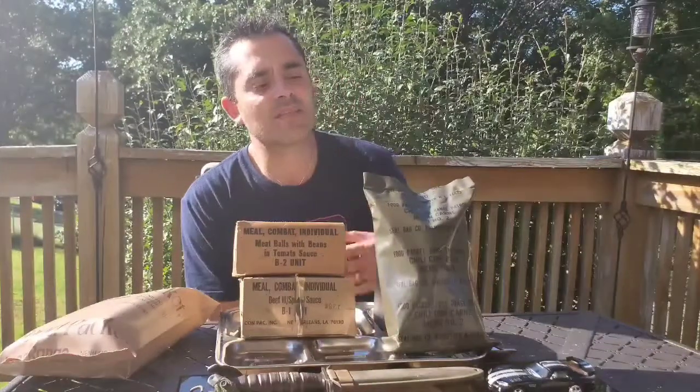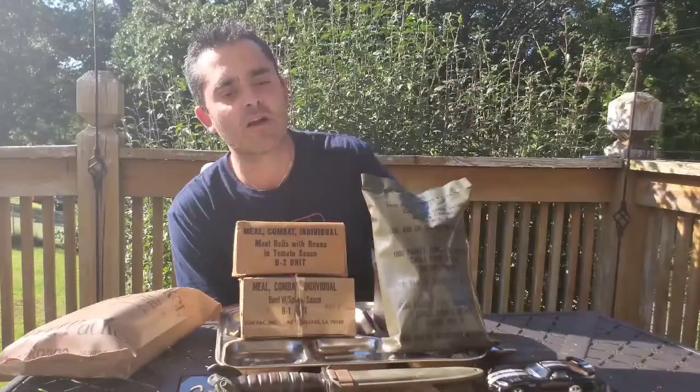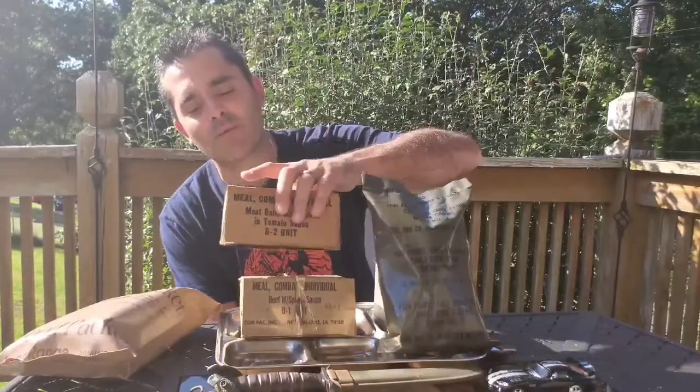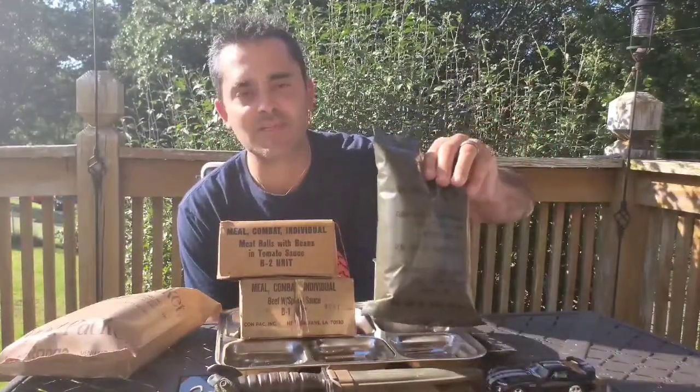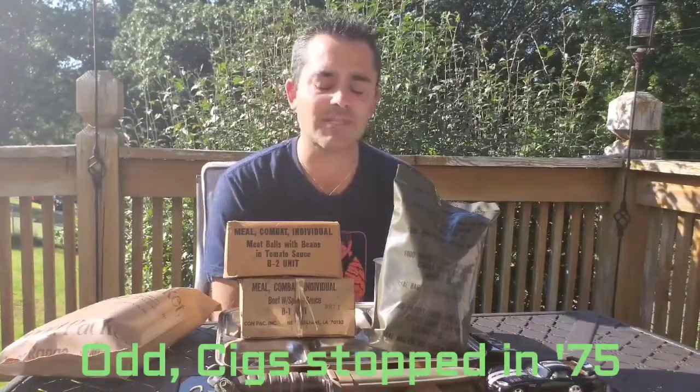I decided to go with this 1977 LRP, menu number 2, which is chili con carne. It ran at the same time as these MCIs, also called C-Rations. They were a lot heavier than the LRP — these weigh well over a pound, while this one is just shy of a pound. The two here are a 1965 that has cigarettes in it, and a 1974 that does not contain cigarettes.